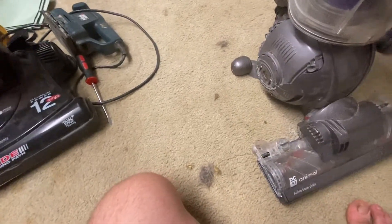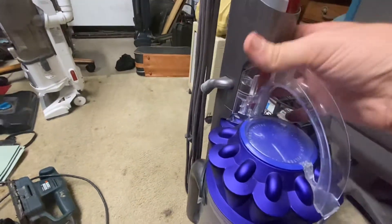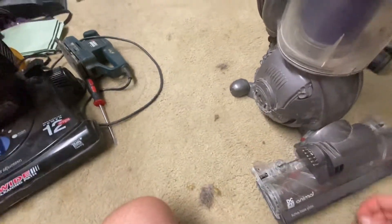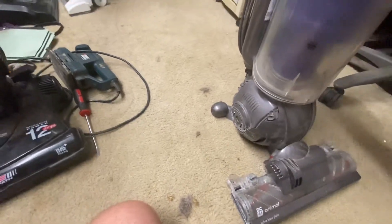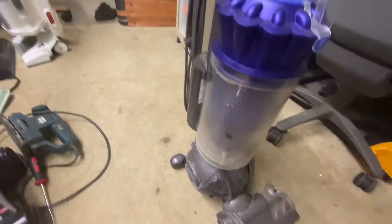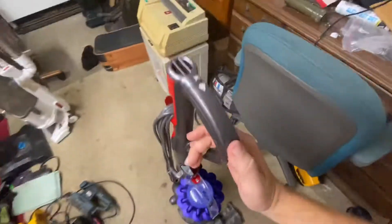It's a bit more convenient than the DC14 when you're trying to do floors, because all you have to do is push this button and shut the brush roll off, whereas the DC14 you have to come down here and turn that knob. That aside, it's also not the best durability.